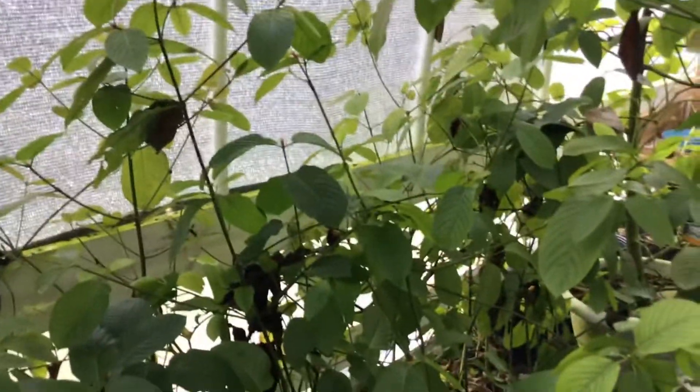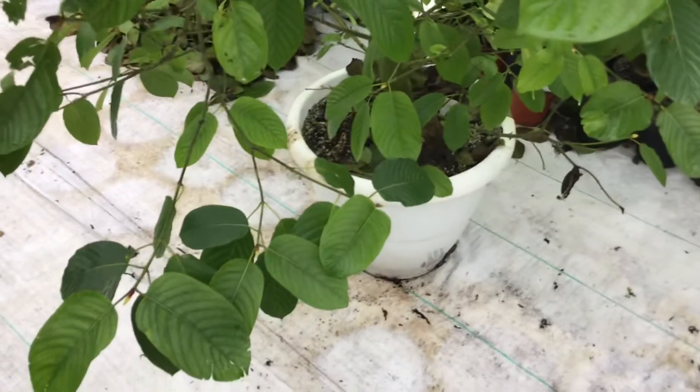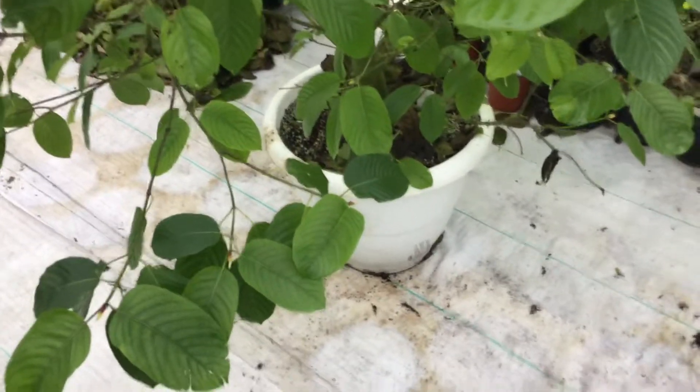Those would be some that I'll be taking more cuttings off of whenever I get done with the ones up there in the four-inch pots. These big ones — that one there — those are 52-quart pots as best I can tell, and so I got the 30-gallon grow bags.